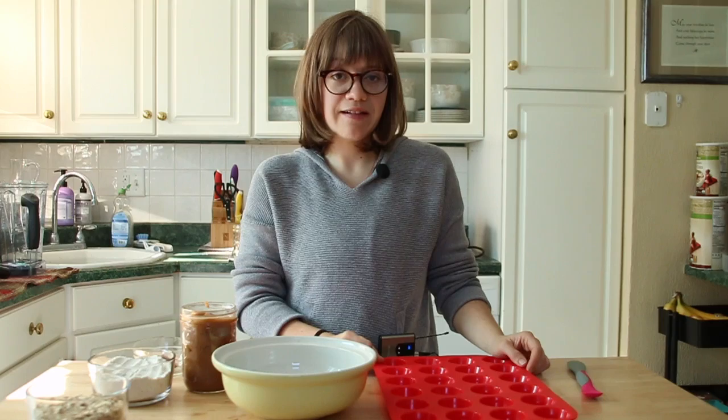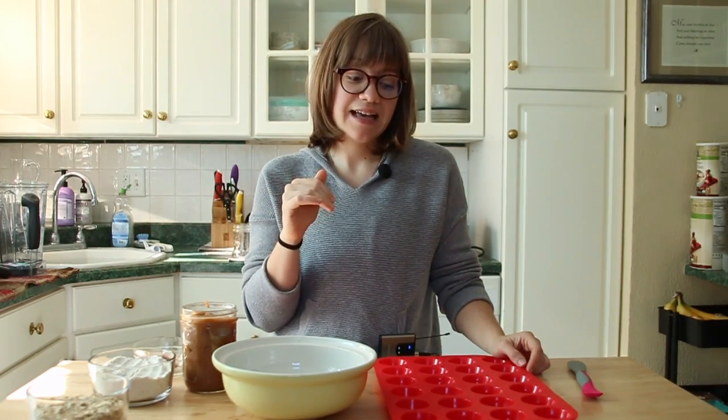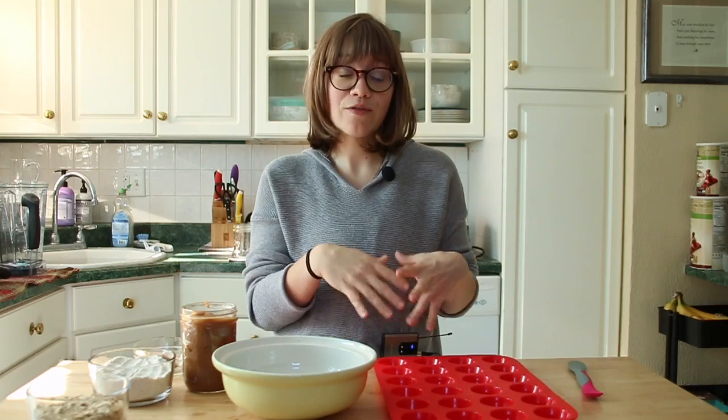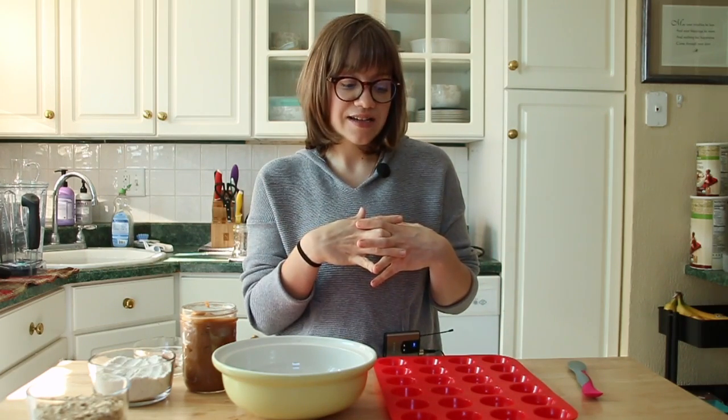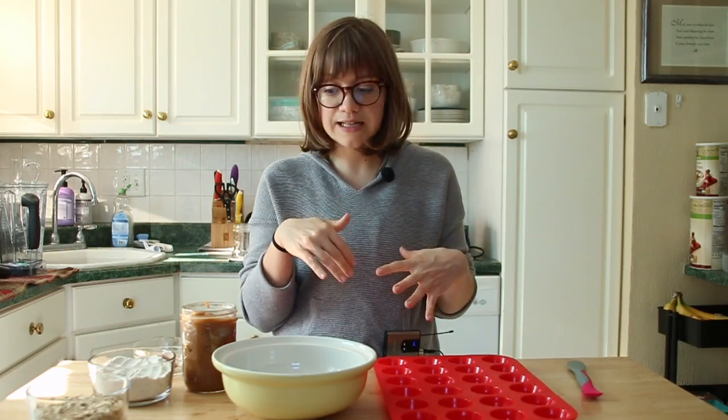I'm actually teaching a cooking class this upcoming Saturday on Everything Pumpkin and I will have this as one of our featured recipes in the class. I just love showing people how easy this recipe is. It's so simple. We're going to get started.